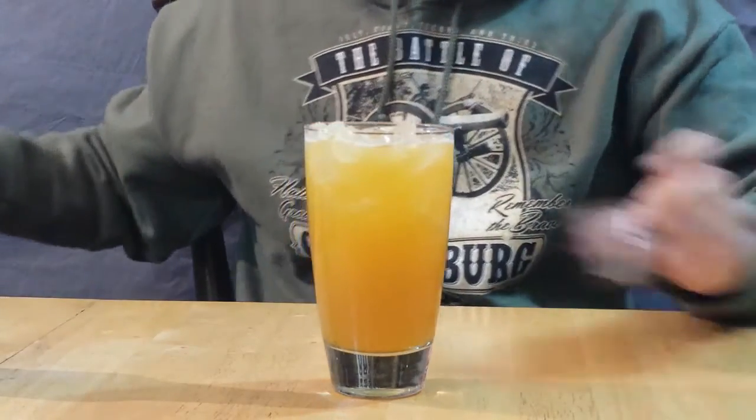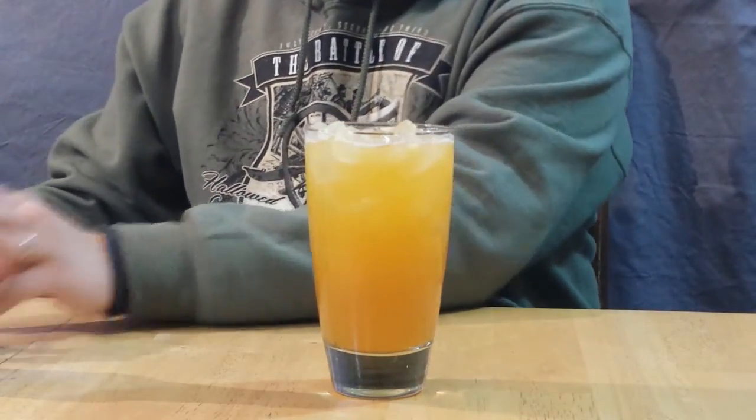Once everything is stirred in there well, you have your drink — and this is how you make a school bus drink. It's recommended you can garnish it with a pencil if you want to, but I'm not throwing a pencil in my drink just to get an appearance out of it. But that is how you make the drink.